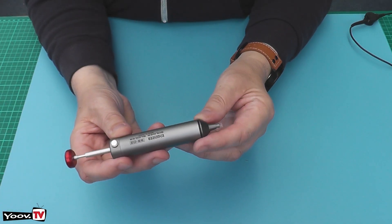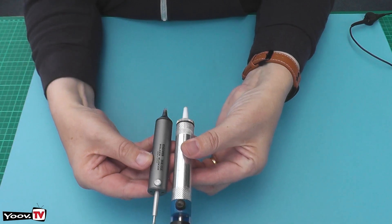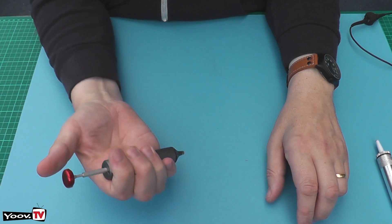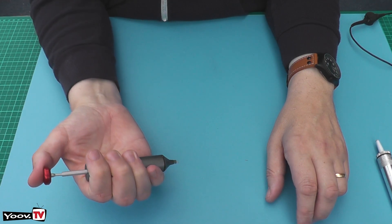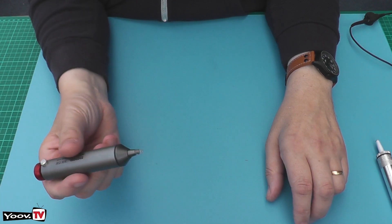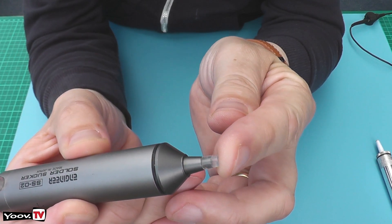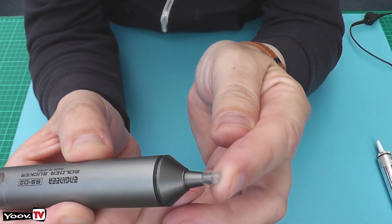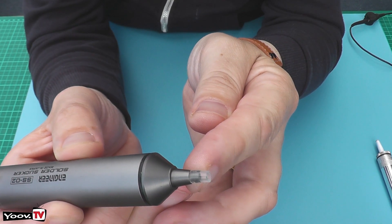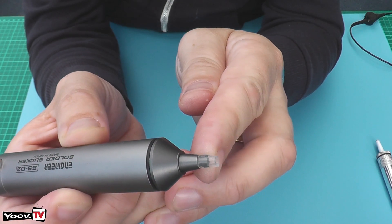I saw this and I thought that's good. Not only is it much smaller as you can see, so it fits in the hand more comfortably, and it's a lot less distance to stretch to put the plunger down. You can do it with one hand. But the interesting thing is this — you can see it has a little silicone tube over the end of the sucking nozzle. This is heat resistant so you can push it up against your soldering iron and it won't melt.